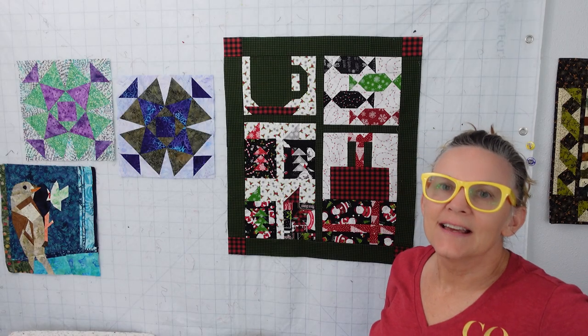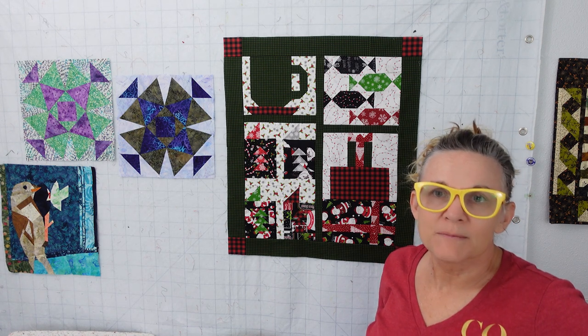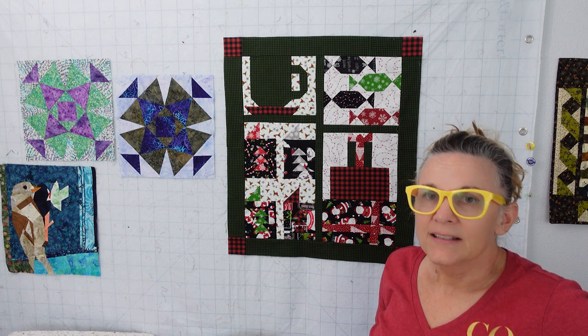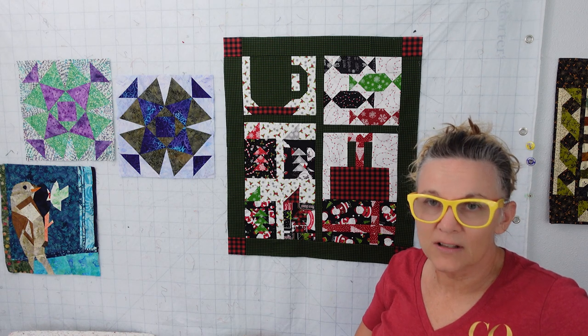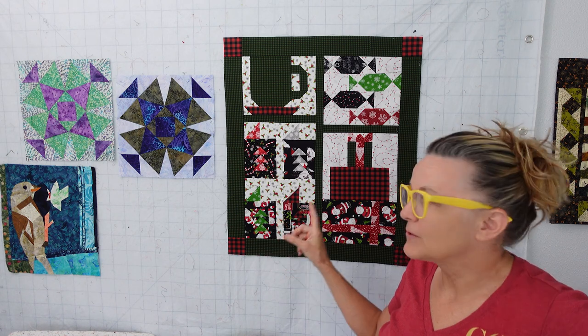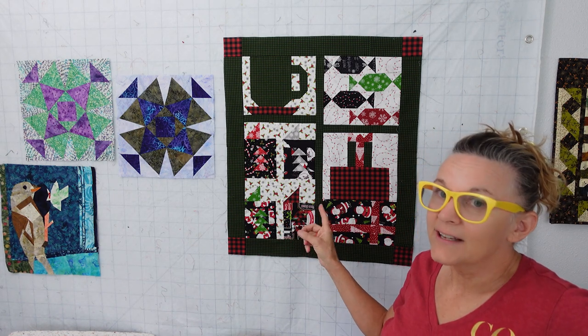Hey, this is Carrie of Canary Quilts, and this is the last week of the Christmas Time Mystery Quilt Along that's exclusive to Fat Quarter Shop, and it is a free pattern. If you still want to do it, you can go grab it. They do have a fabric kit, and I have all those links down below. I used my own fabrics, and you can use your own fabrics too.